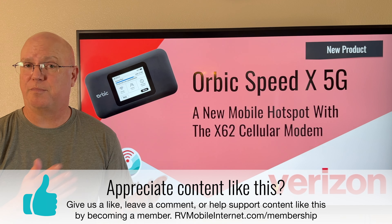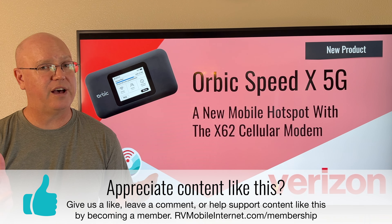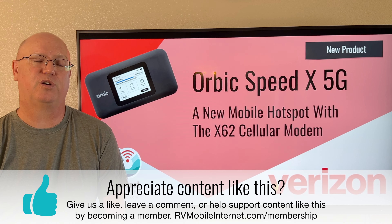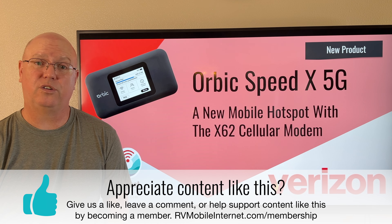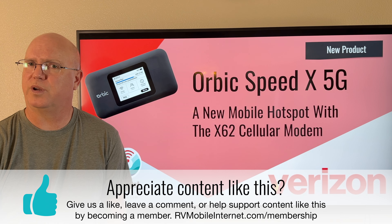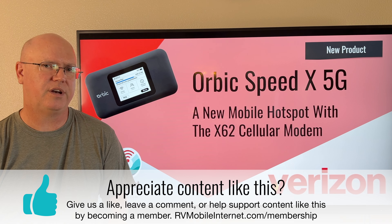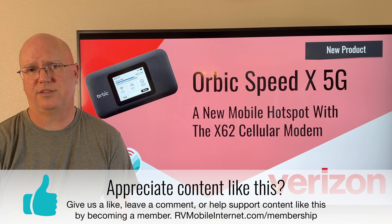We also have a companion written article that goes along with this mobile hotspot, and we do have member-only content in that article for our members, because it is our members who fund everything we do here at the Mobile Internet Resource Center — we really couldn't do any of this without them. Our website has a lot of free information, so we encourage you to go check that out. If you're interested in going deeper into mobile internet, check out our membership program — a link is in the description below.